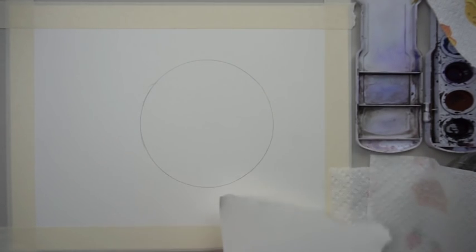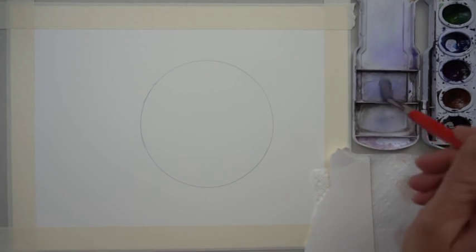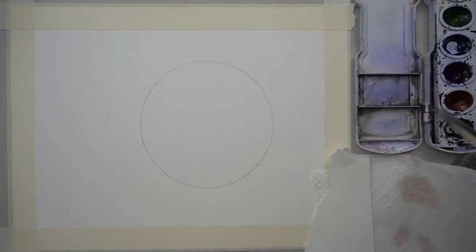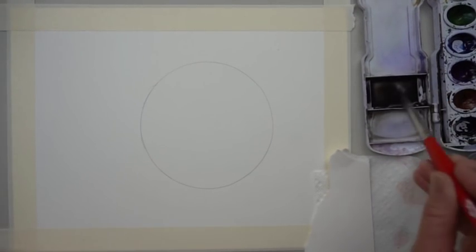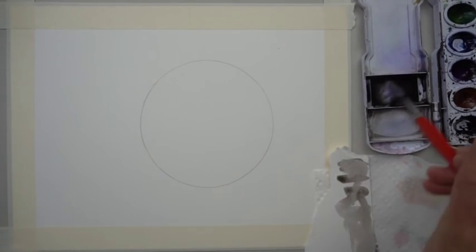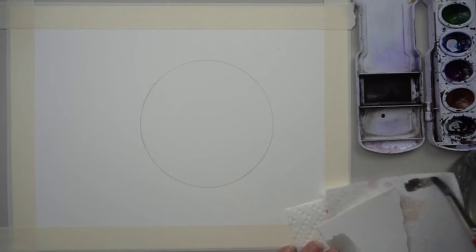To paint the moon, we want to start with a really light gray first. Put a puddle in the tray — I'm just dropping some water in. We need quite a lot to cover this whole shape, and then I'm dropping just a little bit of black in there. Make it a little bit lighter — just add a little bit more water.